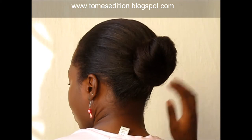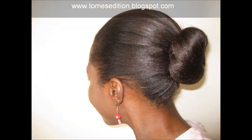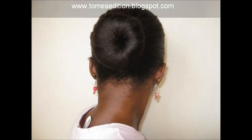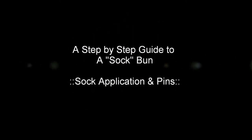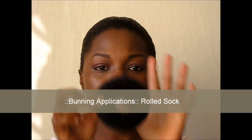So here is how I achieve my natural bun. Hey guys, so I'm now going to show you how I achieve a much smoother blend with my sock.